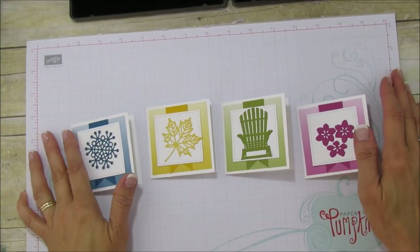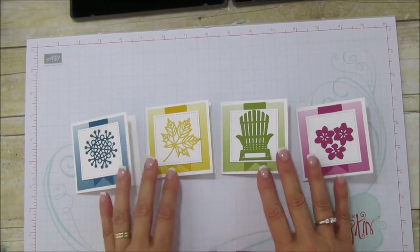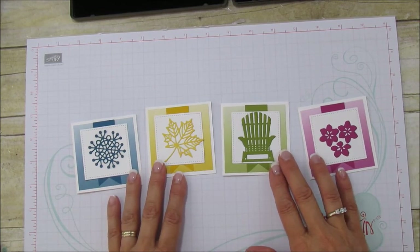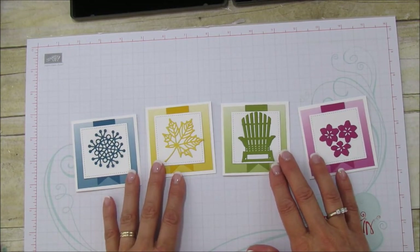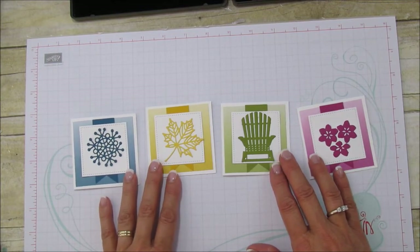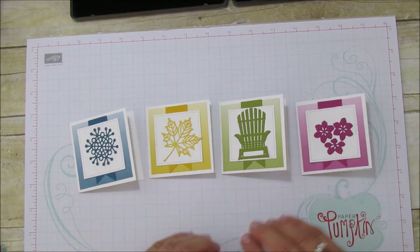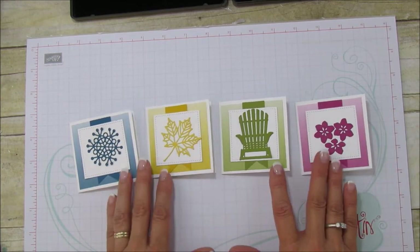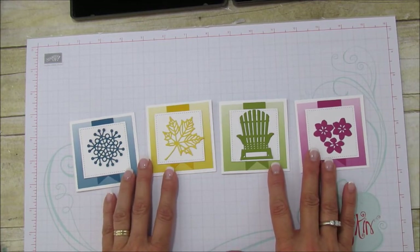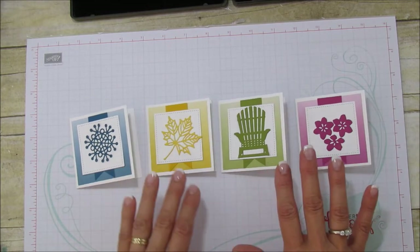Hello everyone, this is Angie at Stampin' with Amore. Today I'm sharing some more 3x3 cards. Last week I posted some 3x3 cards on my blog, so if you don't check out my blog, go to mewithamore.com because I post things that I don't put on YouTube. So if you want any extra projects, they are on my blog.